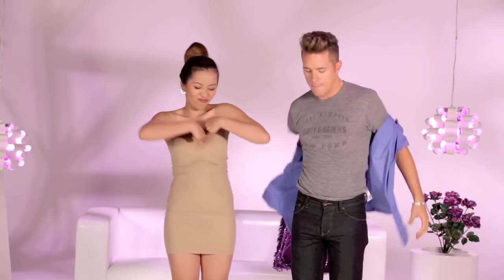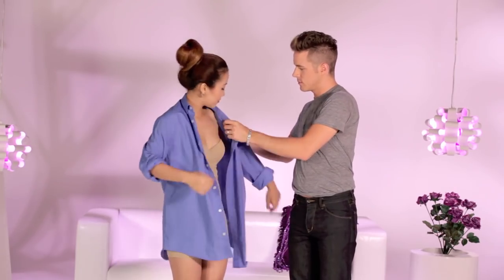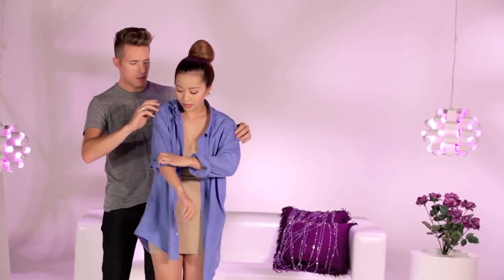Depending on your chest size, you might have to go a few sizes larger. If you're an A cup or B cup, go with a size small or medium. C and D cups, size large or extra large. I'd stay away from using a dress shirt that's too small for you, just because after all the folding and tucking we're going to be doing, your outfit will look extremely short.